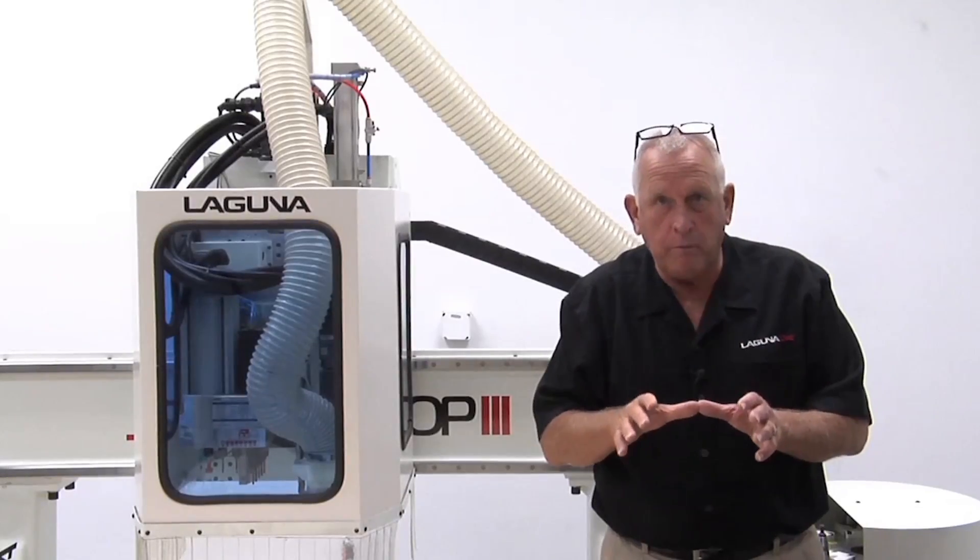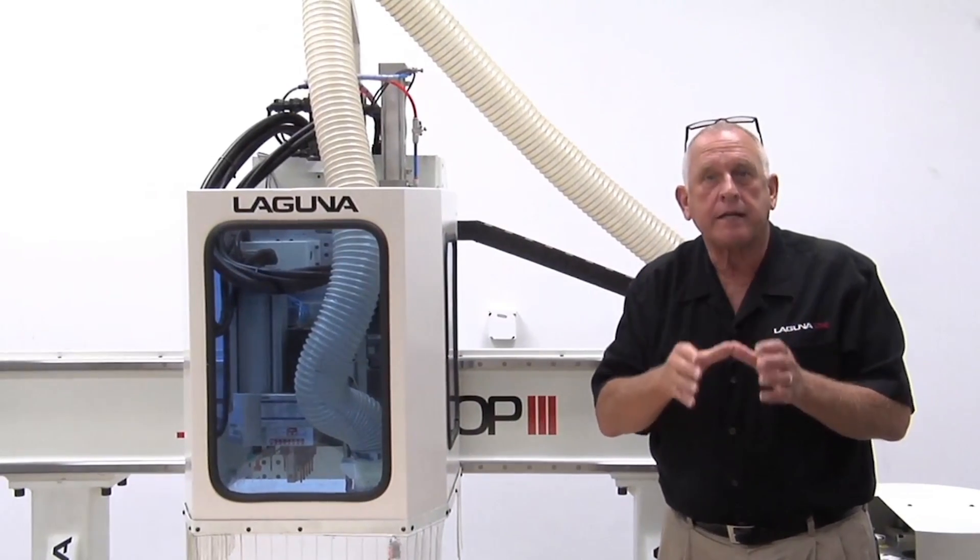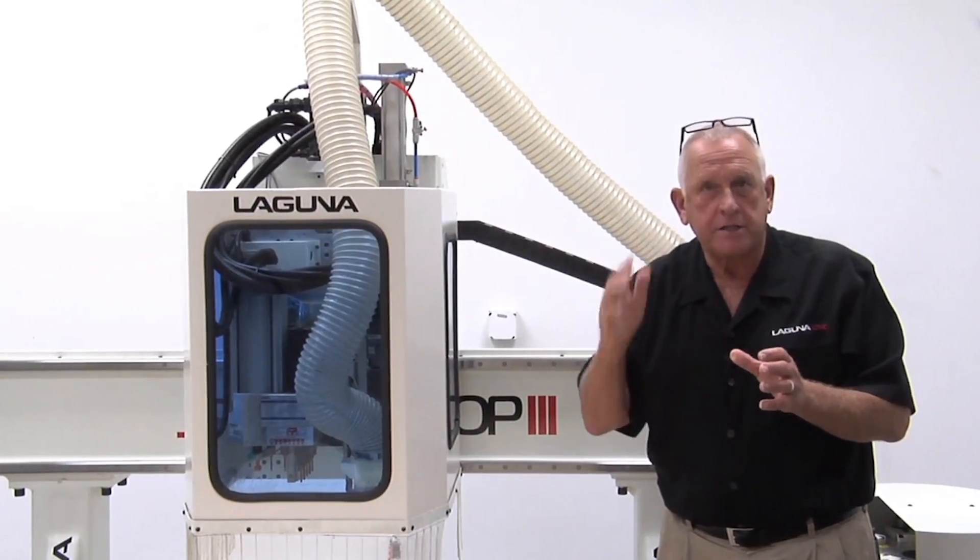The Z axis is controlled by precision ground ball screws. They're attached to planetary drives so you get that same smooth action in the Z axis that you get in X and Y.